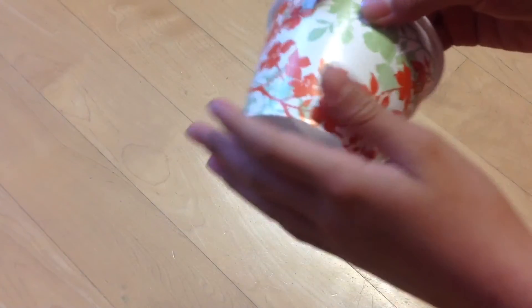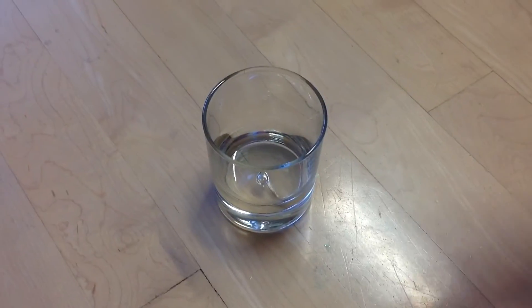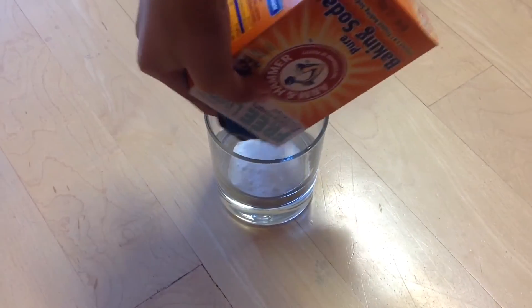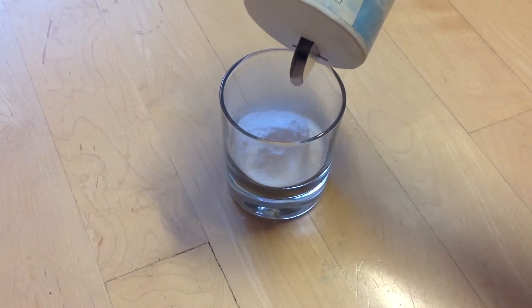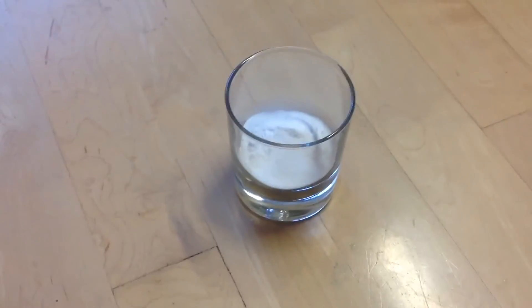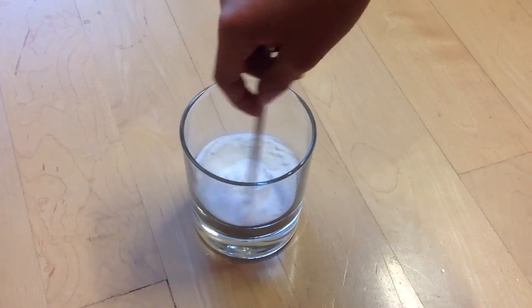Take your paper cup and cut off about an inch from the bottom. Get your baking soda and pour in about a cup — the measurements don't have to be exact. Pour in about a tablespoon of salt and stir with a mixing tool of your choice.